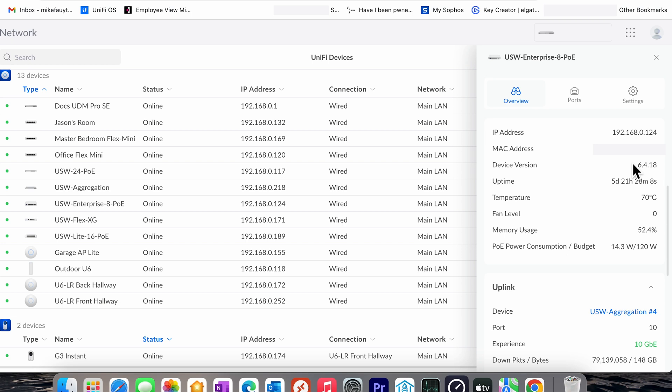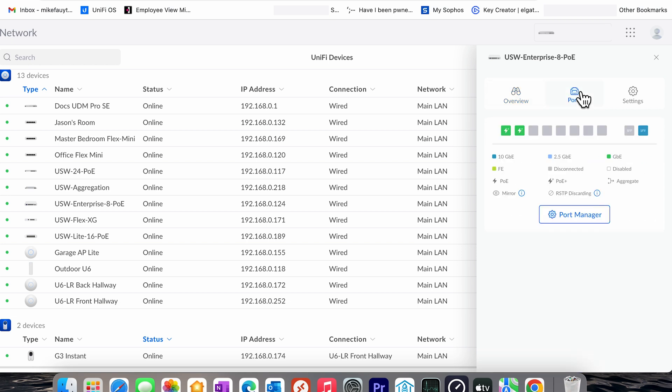Digging into the configuration of the device is pretty much what you would expect from Ubiquiti. The first screen is the overview, which shows you the IP address, the MAC address, and as mentioned, the temperature and fan speed, in addition to the memory amount and the power budget you've already used on the switch.